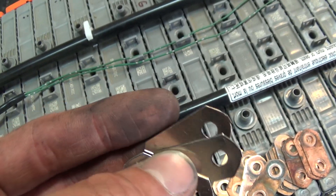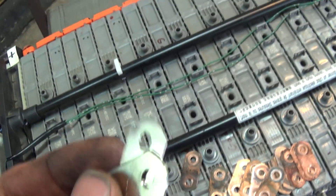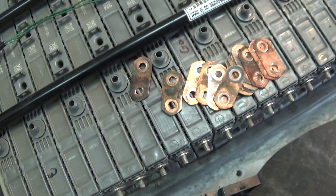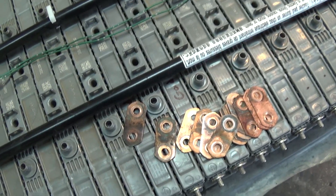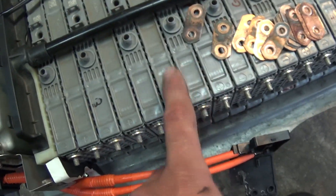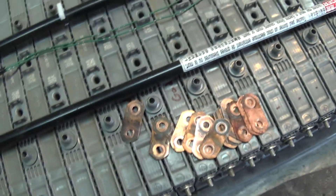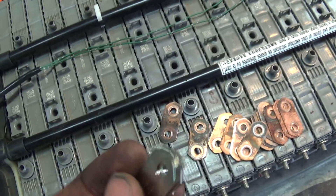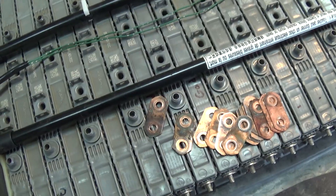You can just Google 'Prius bus bars' and they'll come up. They claim to be more corrosion resistant than copper. What corrosion does is it increases the resistance from module to module, which decreases your overall voltage and inhibits current flow, so it's always good to have very clean if not brand new bus bars.